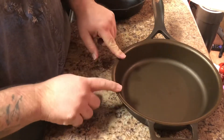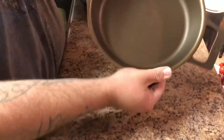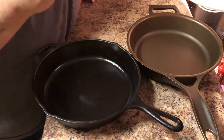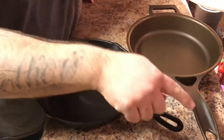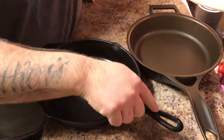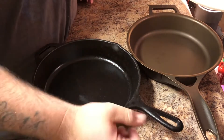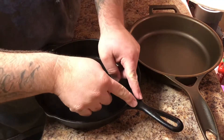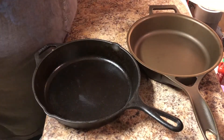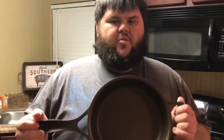The Stargazer doesn't have traditional pour spouts, but the lip design allows you to pour anywhere around the whole pan. Another big selling point: the Stargazer has a much bigger handle than the Lodge. With the Lodge on a burner, that handle is going to get extremely hot because there's no gap to prevent heat transfer. So as of now, I'm sold on the Stargazer.